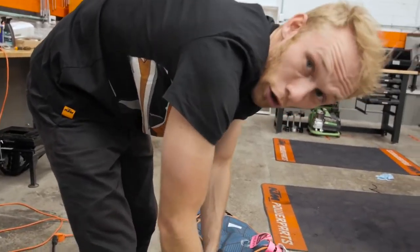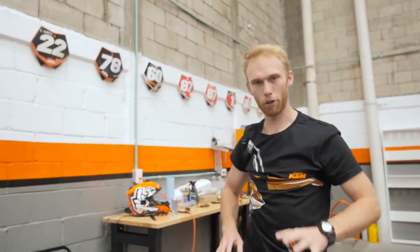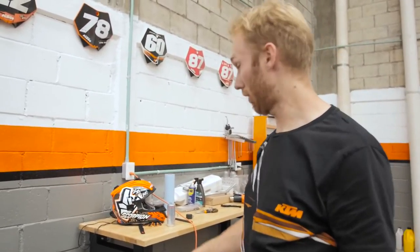Practice is done — a short one because I had some issues with the setup on the bike, but now everything works. We are quite late, so I need to pack stuff and go to the show.